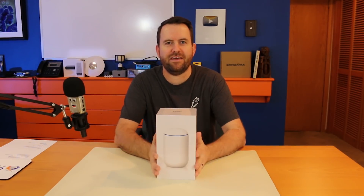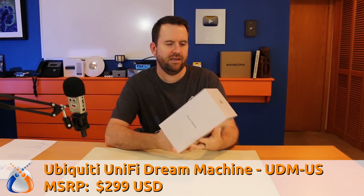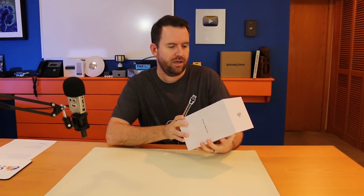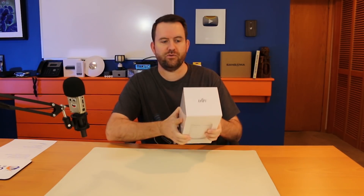Welcome to Crosstalk Solutions. My name is Chris and today we're going to be taking a look at the Ubiquiti Dream Machine, model number UDM-US. This is kind of like an all-in-one device — like a multi-function printer, but for networking. It's your access point, cloud key, four-port switch, and UniFi controller, as well as your USG or firewall, all rolled into one device.